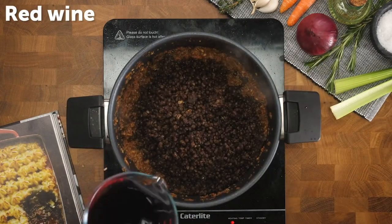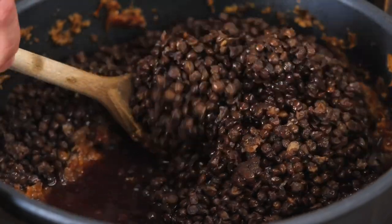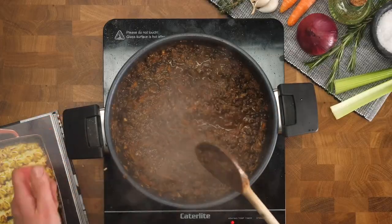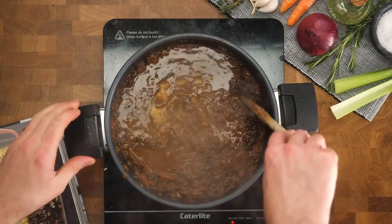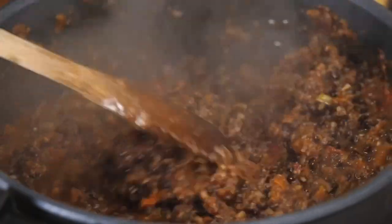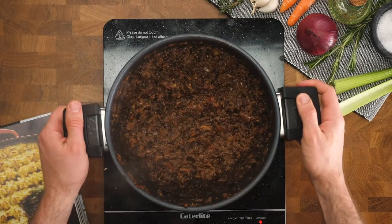Puy lentils are obviously fantastically good for you, and red wine is great for flavor again — so make sure you get a vegan one, check barnivore.com for that. Then some vegetable stock will help everything simmer. Look at that — stir it around, it looks really, really meaty, and you know that the flavors in there are just next level.